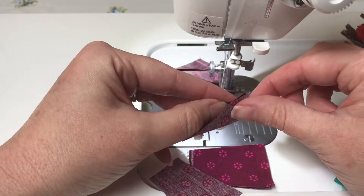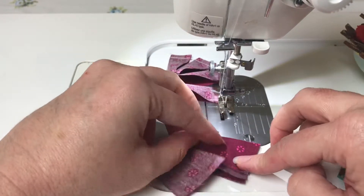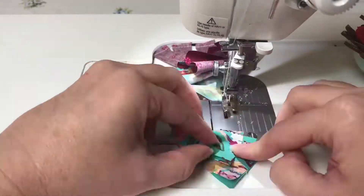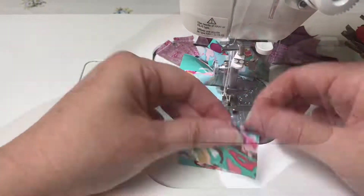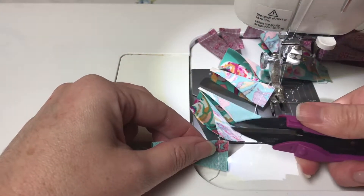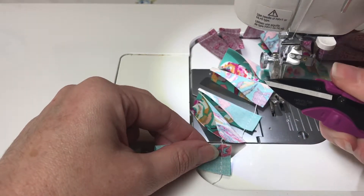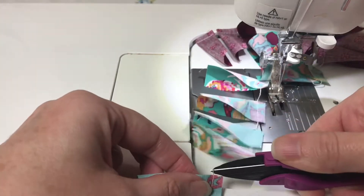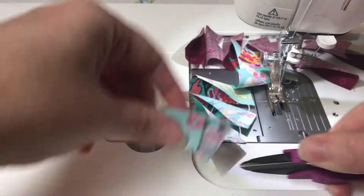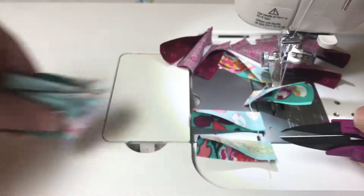Keep going until you have all of your blades done. I've got these little snips and they make chain piecing so much easier. Now I'm just going through and snipping the connecting threads — and this is what chain piecing is.